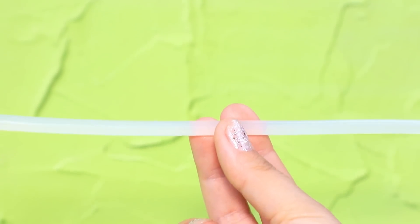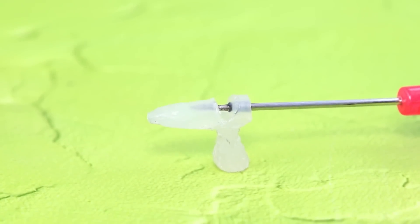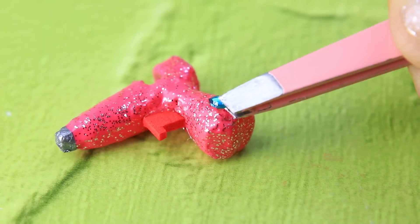Make a toy hot glue gun out of a glue stick. Polish the edges and make a small opening inside. A pink gun with glitter looks so colorful — add a trigger and a cord.